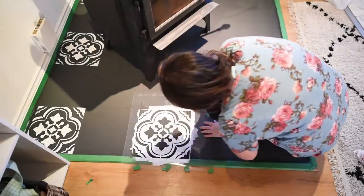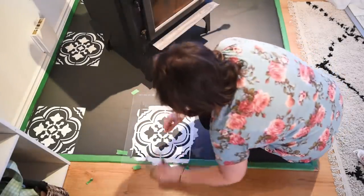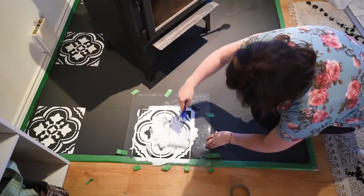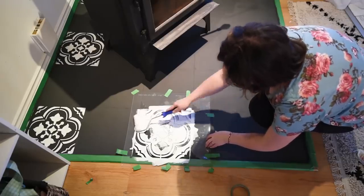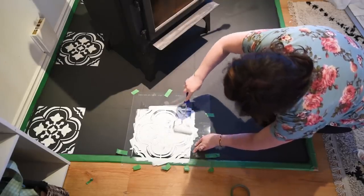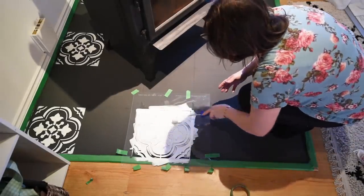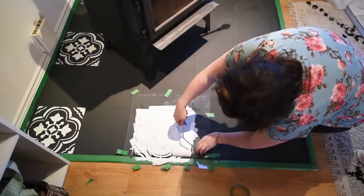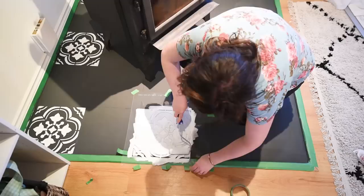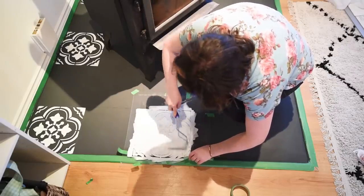Now I am using these stencils from Cutting Edge Stencils — I'll leave a link to them in the description box below. They sent me these stencils to try for free, and I'm just taping them with painter's tape carefully down onto my painted tile. I waited a full day for my base coat to dry, which I definitely recommend so it's not going to lift off your surface. I'm putting only a small amount of paint on a high-density foam roller — I roll it into the chalk style paint and then onto a paper towel so there's only a thin layer on the roller, and then I gently roll it over the stencil. If you have too much paint you'll get bleed-through, so it's better to do a couple of coats of a small amount than one coat with too much paint.